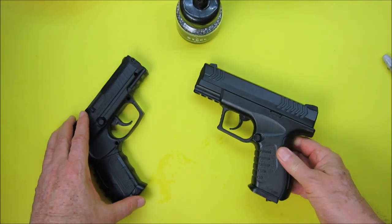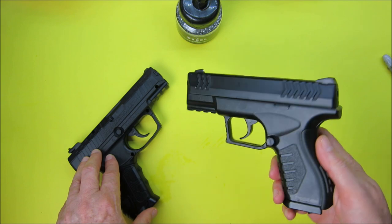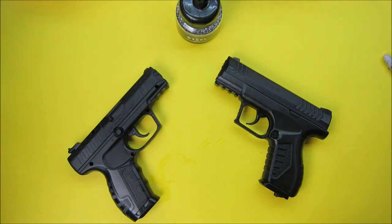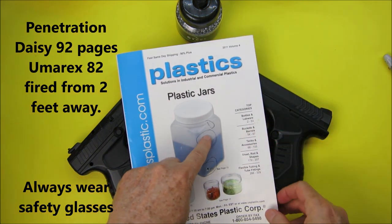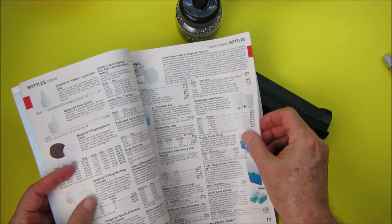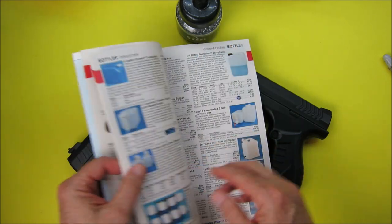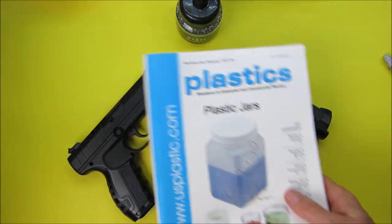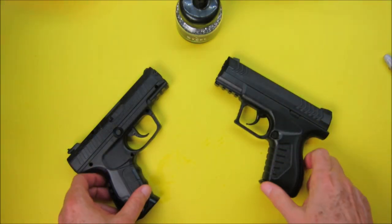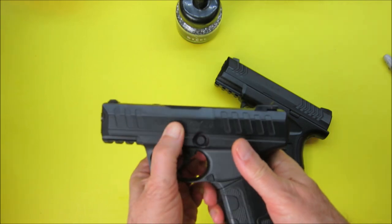The Daisy is made in Japan and the Umarex is made in Taiwan. For the penetration test, I fired both into a magazine — the Daisy's BB went through pages up to about 92, and the Umarex's went through to about 82, confirming the Daisy has a little more power than the Umarex.